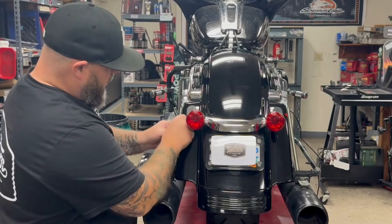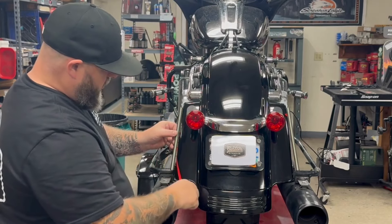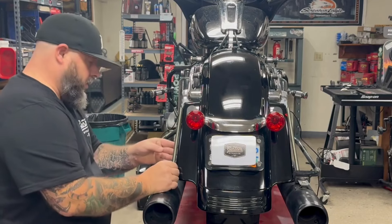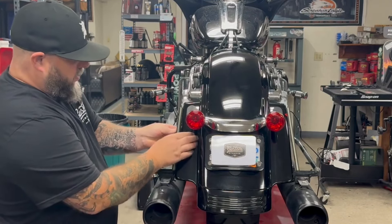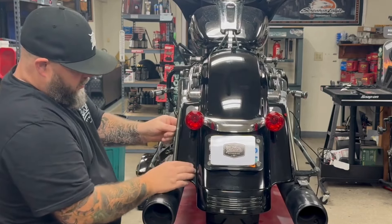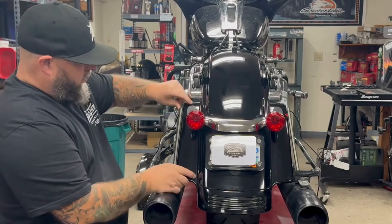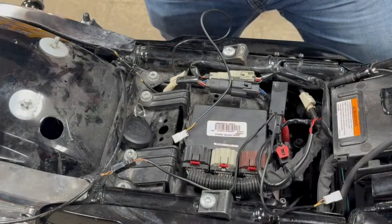Once you've done that, you can peel slowly the protective film, and then press the plasma rod onto there, just like so.